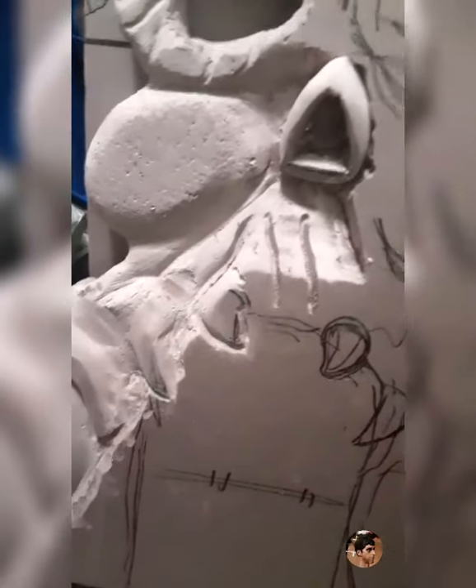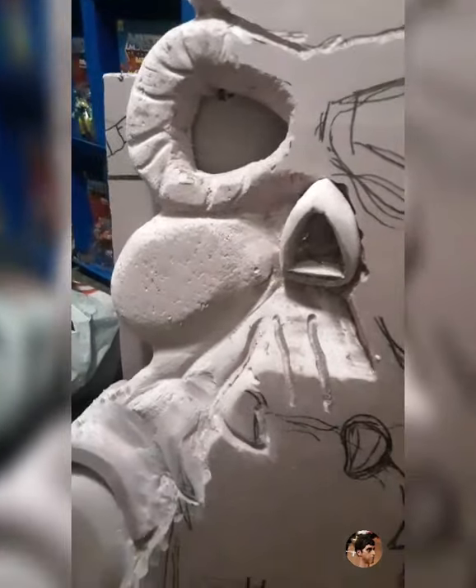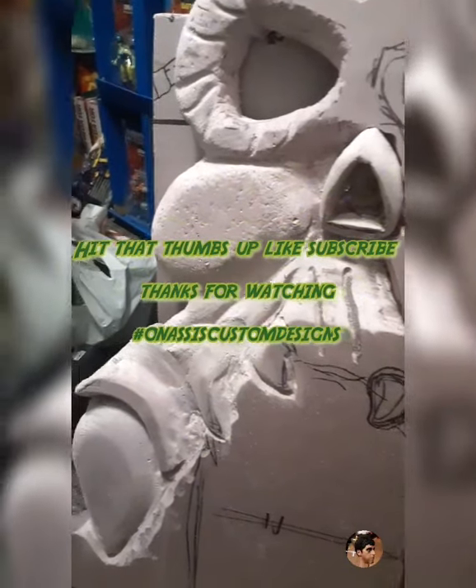Stay tuned, you're going to love it when it's done. Hit that thumbs up, like, subscribe, and thanks for watching.